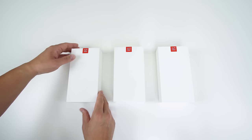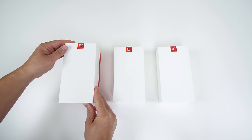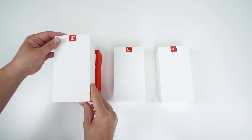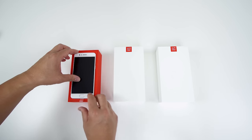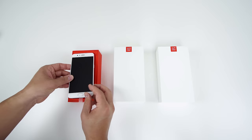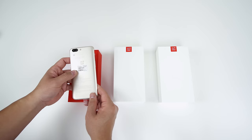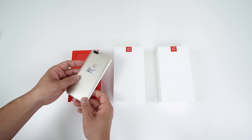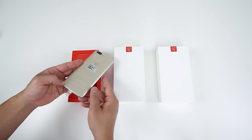Let's go ahead and start with the brand new one first. They just announced this today, so if you want to pick one up, I'll leave a link down below. And there is the soft gold right there. Both of these have black fronts on them, so this is the first OnePlus 5 with a white front. I actually think that looks really nice. Wow, look at that gold color — this is beautiful.